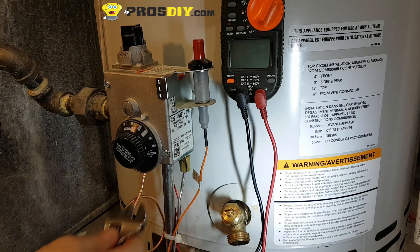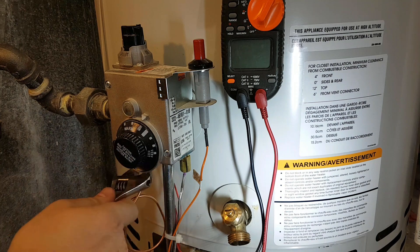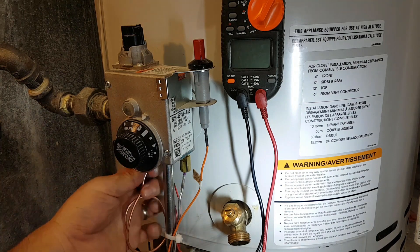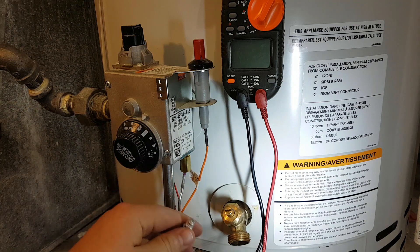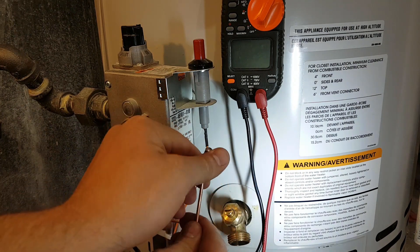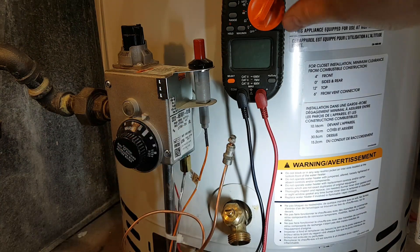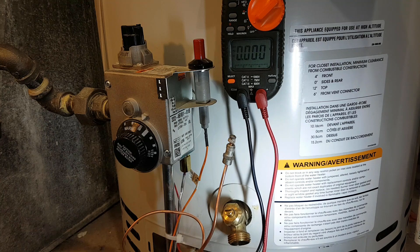Disconnect the thermocouple from the bottom of the gas control. Set up your voltmeter for millivolts and direct current.